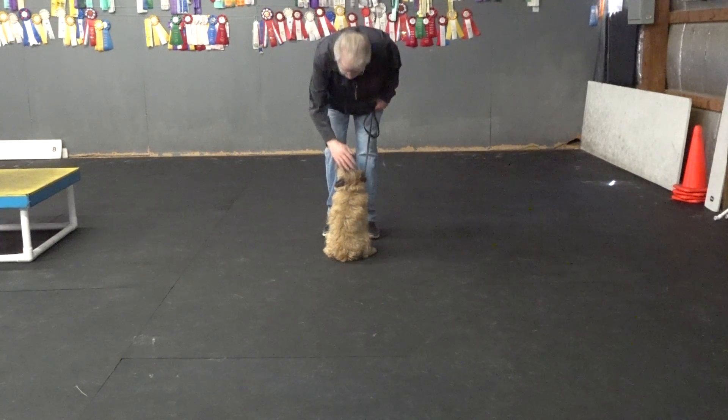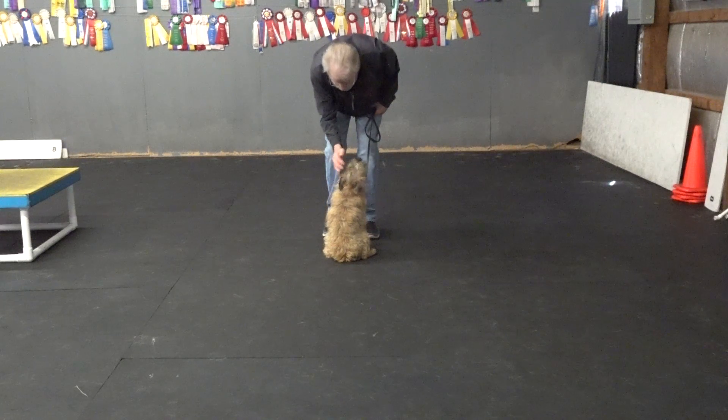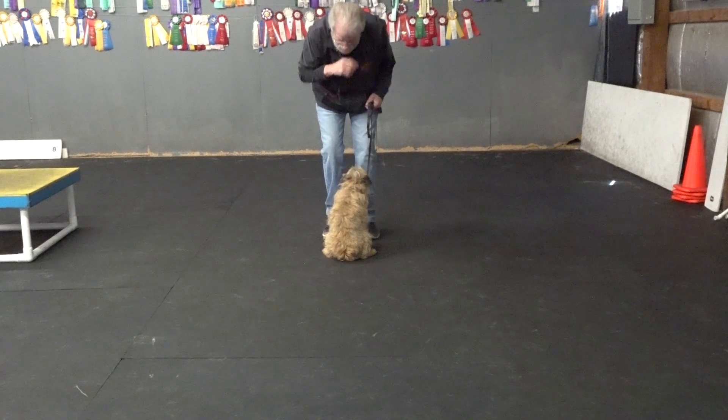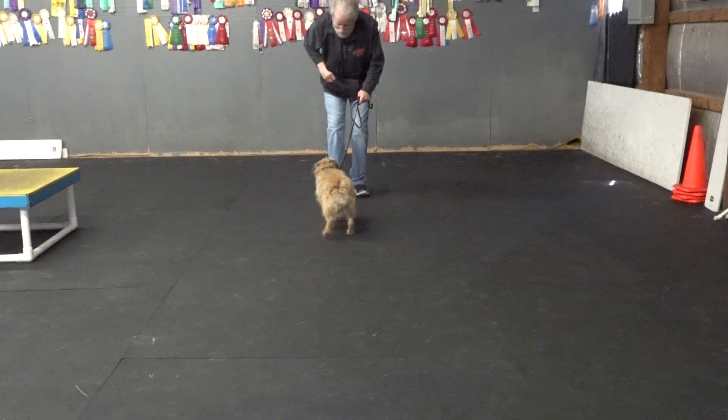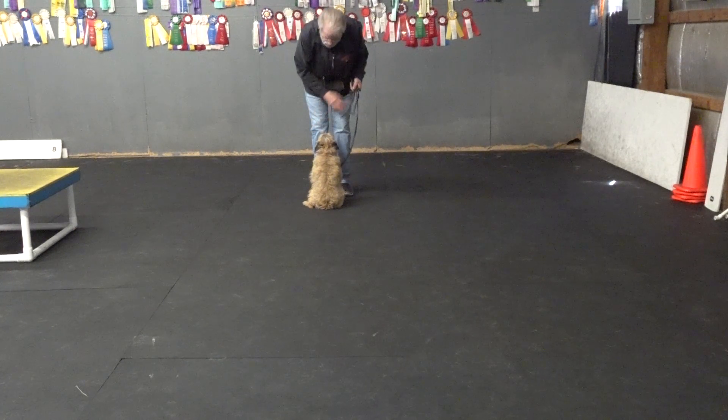Sit. Yes. Good sit, man. Good sit, puppy. Good sit, Woody. Good sit. Good sit. Here. Sit. I want him to come fast and sit close. Woody, go right.